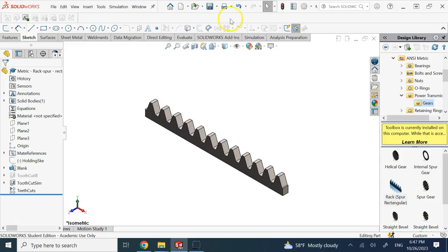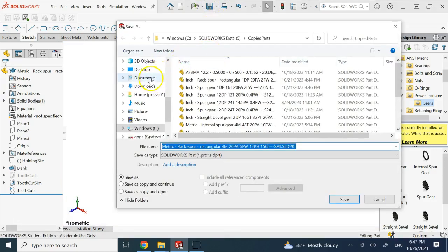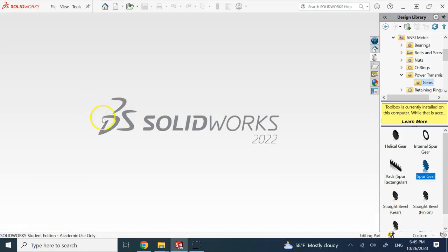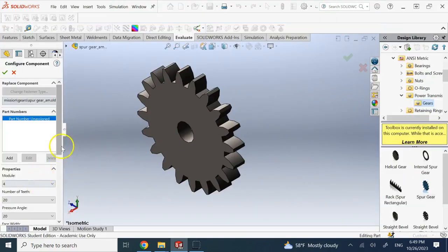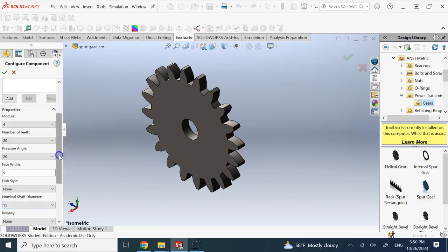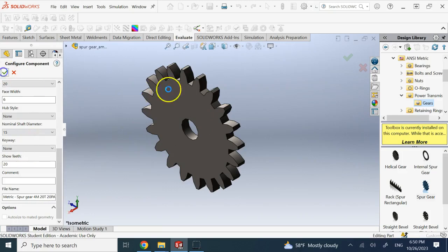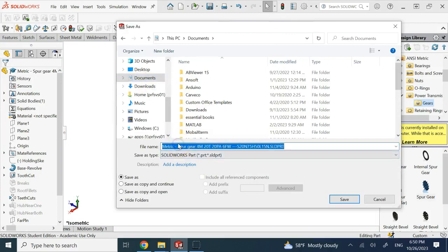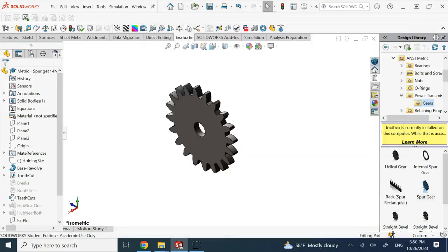Save this part — let's call it 'rack'. Now I need a spool gear, so let's go create one. We'll use the same gear modulus. For number of teeth you can change it to any value. Same pressure angle, face width 6 to match the rack. Hub style and nominal shaft diameter aren't super essential right now. Save this as the pinion — I'll call it 'rack pinion'.